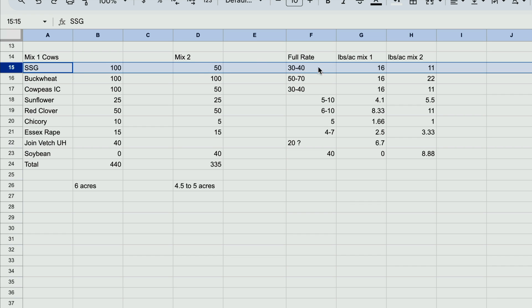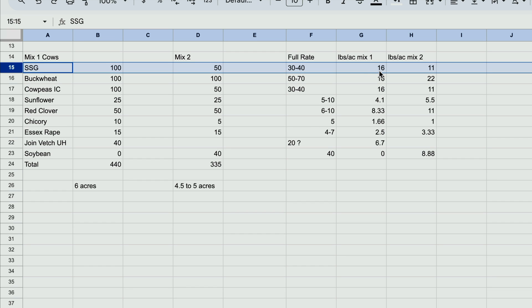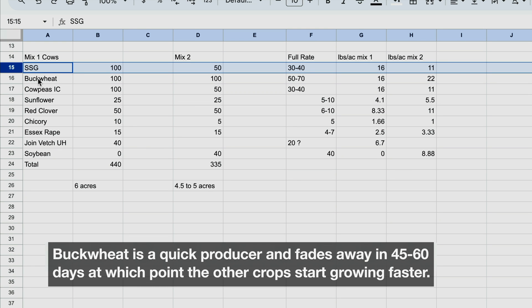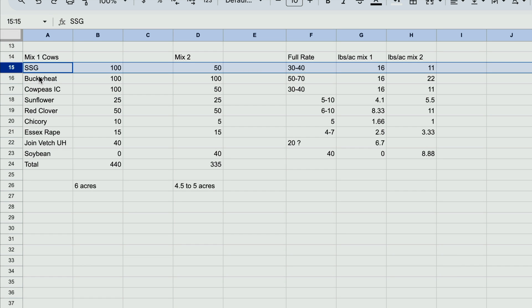In the first mix for cows, the sorghum sudan grass is the main component. It provides the nutrition for the cows and the bulk of the soil improvement, planted at 16 pounds per acre. Cowpeas, red clover, chicory, vetch, and buckwheat are additional supplements. The buckwheat won't really compete with the sorghum sudan grass — it blooms within 30 days and is dying by 70 to 80 days. At 16 pounds per acre, the grass can dominate but remain thin enough for the other crops to get light, add protein, and fix nitrogen.